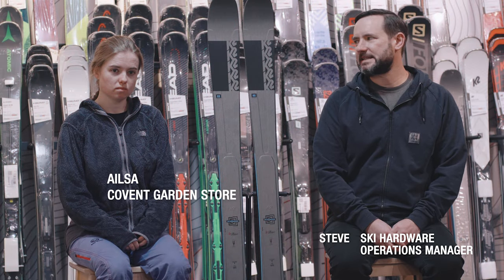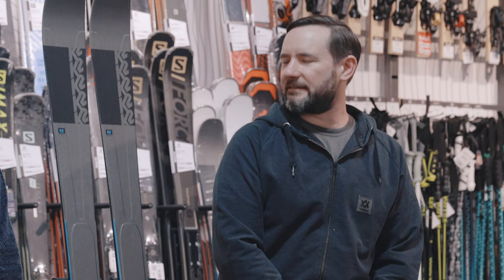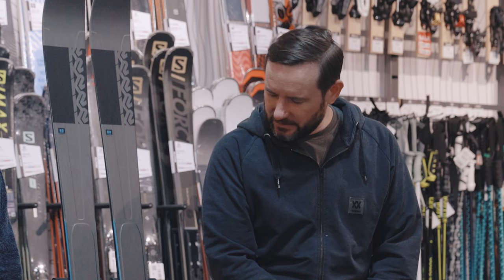Hi, I'm Steve from Alice Brigham and this is Elsa. We're here today to talk about the K2 Minebender 88 Ti Alliance — a really good all-mountain freeride ski, depending on which category you want to put it into. We'll talk about that in a minute. First of all, here's Andy from K2.